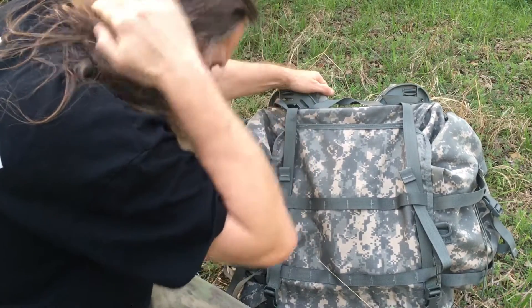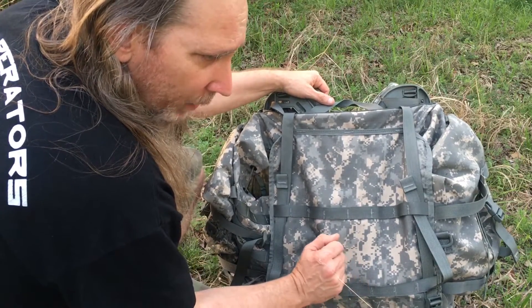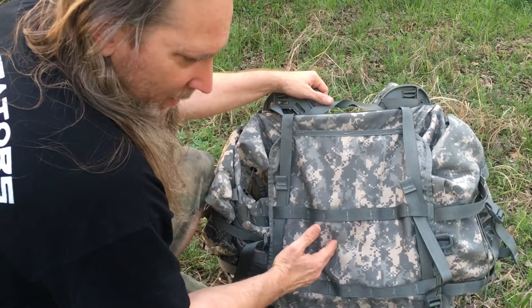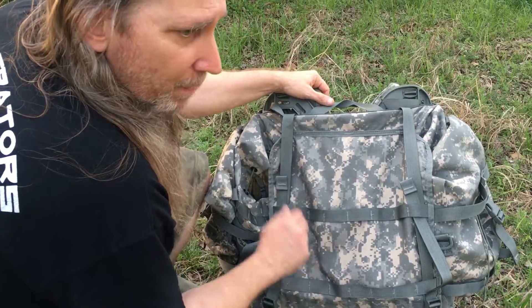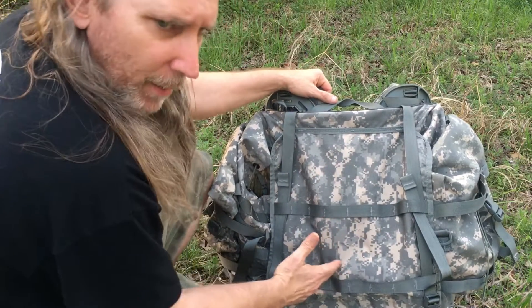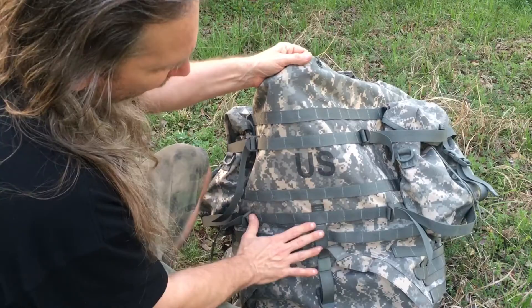I love this pack — the only gripe is the color. I've owned two other military packs: a medium Alice rucksack and a large Alice rucksack. Those are okay and a lot of people like them, but I think the Molle 2 is a better pack. It came after the Alice, and the Alice served the military for many years. This one is a little more comfortable in my opinion and I think it's actually bigger than the large Alice pack.